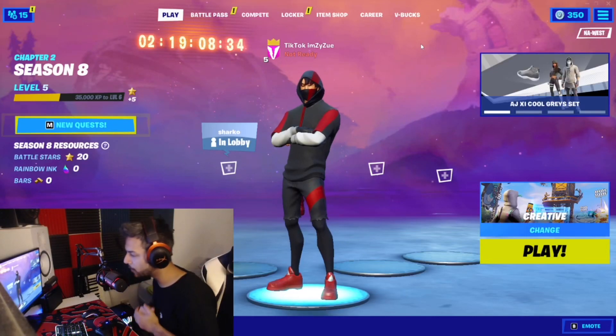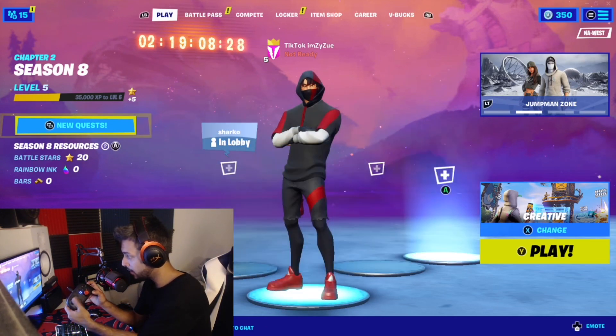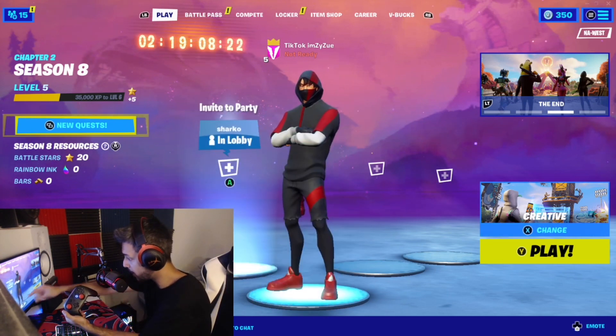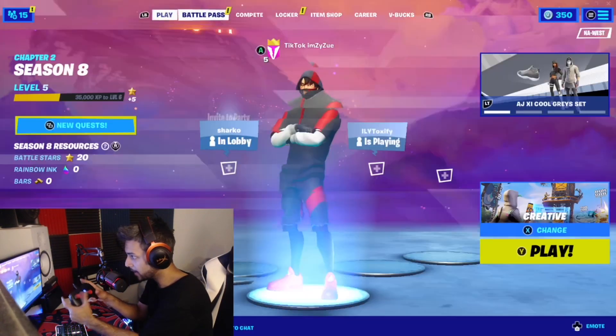Alright guys, I am back again with another controller video. For me it is working 100% fine — working like normal, like it should. Everything is working as you guys can see. It's showing the controller and everything. There is no keyboard with my right stick. None of that is happening.